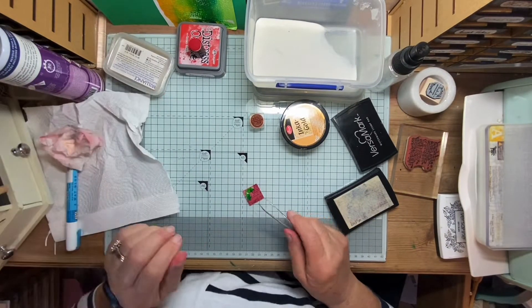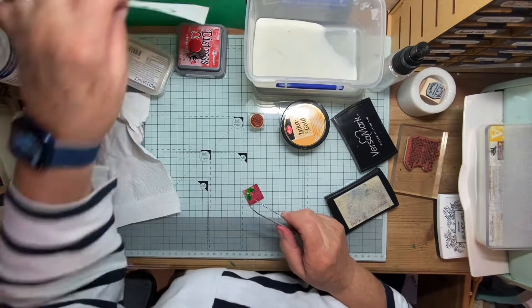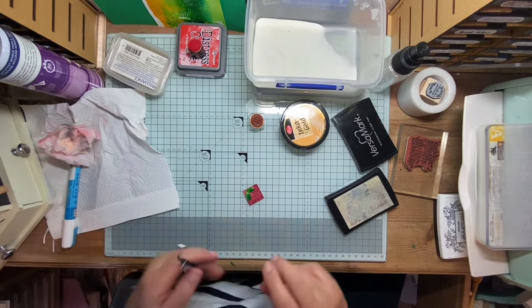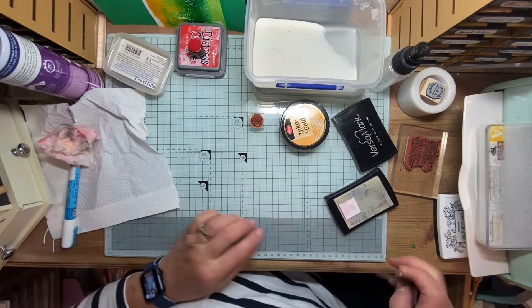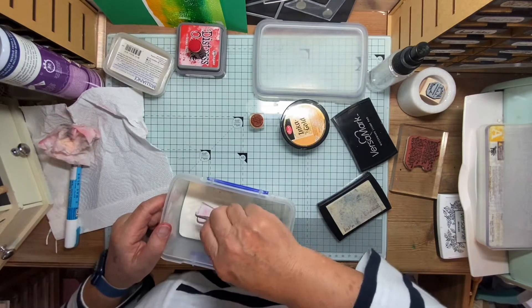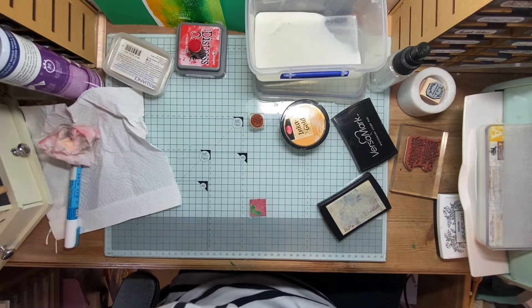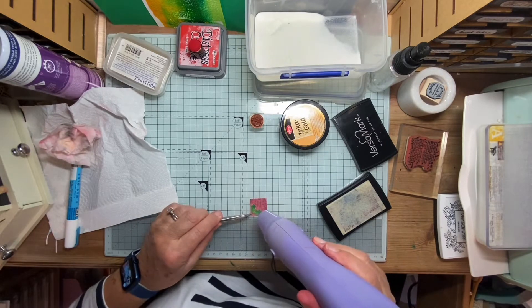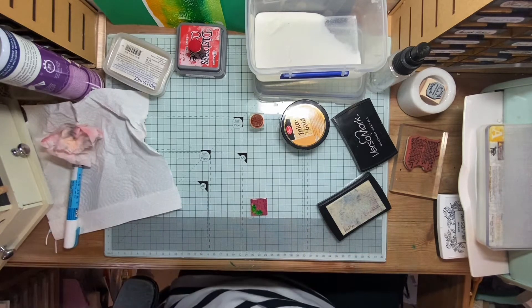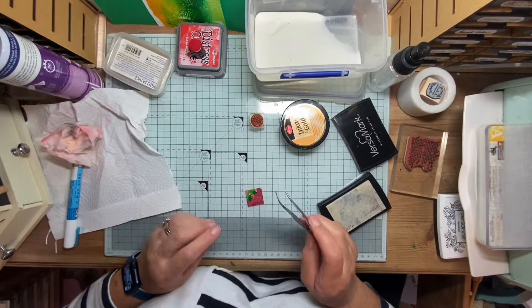A rather nice effect which I hadn't expected to happen is just around here — some of the liquid is affecting the acrylic paint from the holly leaves, and some of the yellow of the green is starting to emerge. I think that's really rather nice — I hadn't expected that. Anyway, here we go, I'm going to do another layer of embossing. Surprising what you find when you're doing things like this.